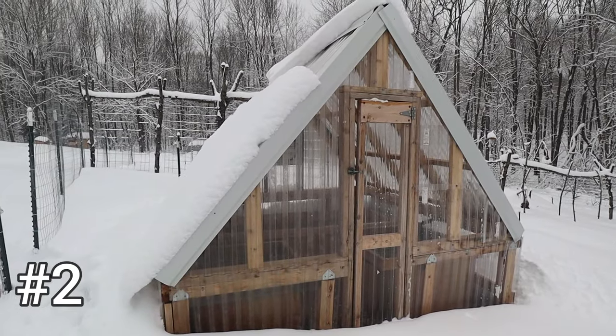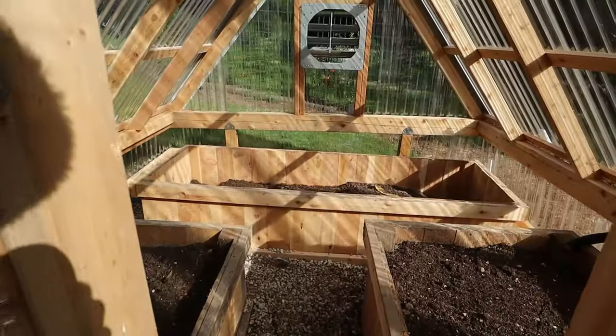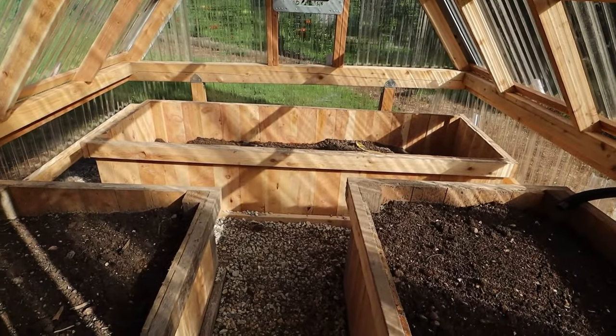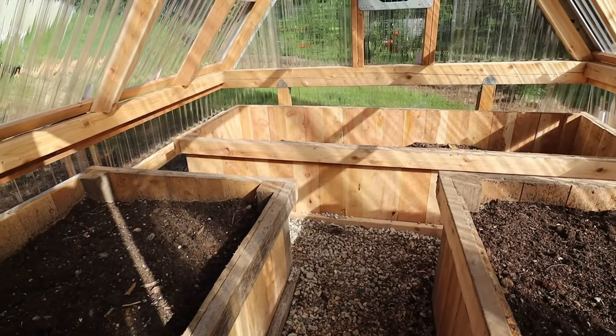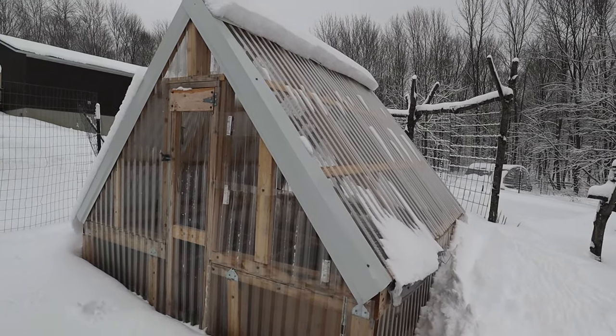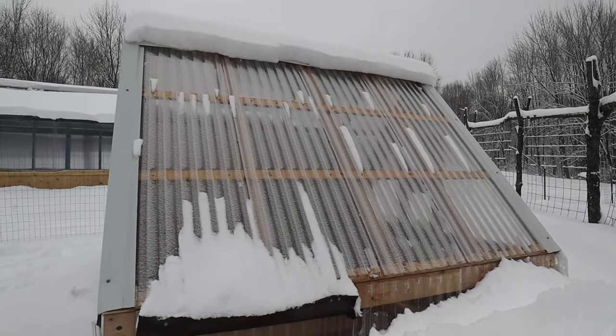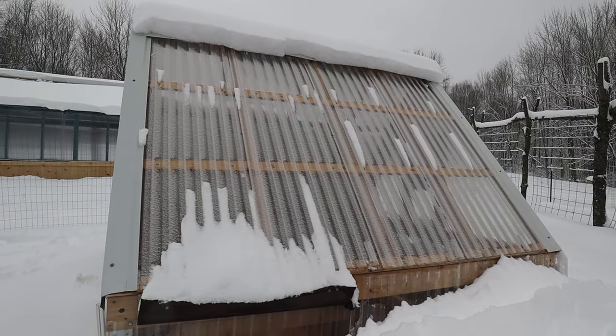The next stop is this A-frame greenhouse. We built this to get an extra harvest of cold hardy produce on both sides of our growing season — carrots, beets, radishes, spinach, anything along those lines — before our last frost date, and hopefully get a harvest on the end of the season too. We made this a very steep A-frame to handle the snow and so I can stand in here comfortably. I'm very tall, so it would be annoying to constantly kink my neck, and it accomplishes both of those goals really well.